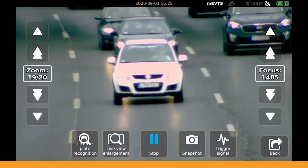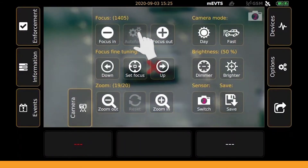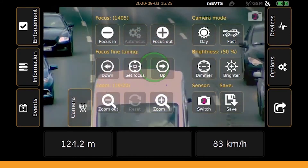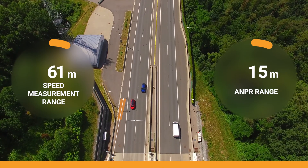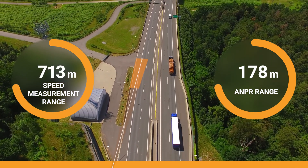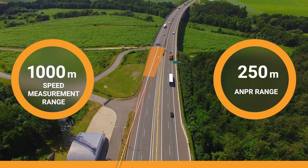Please note that the illumination doesn't work with sensor 2. To put it simply, use sensor 1 for measurements in the dark and in cases where infrared illumination is needed. In other cases, using sensor 2 is recommended. The extreme long-range capturing is something that makes the S1 unique on the market — speed measurement from even a kilometer away, and ANPR from up to 250 meters.